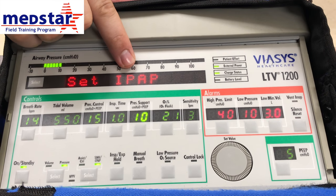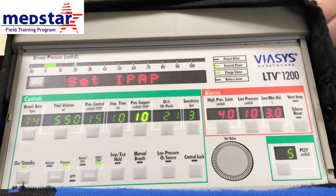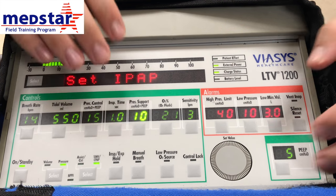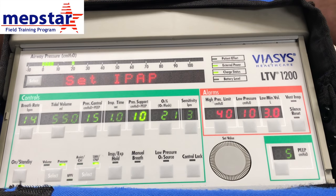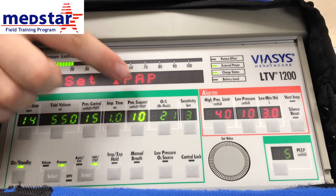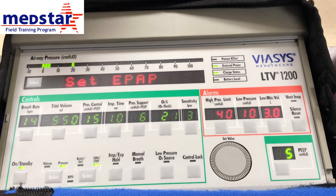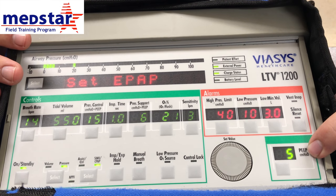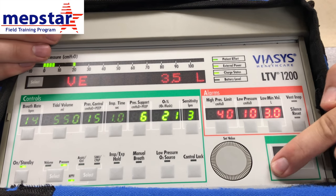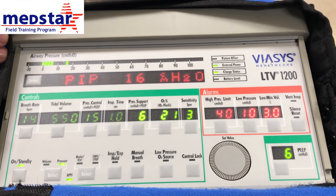Normally for a BiPAP patient you have an inspiratory pressure and an expiratory pressure — IPAP and EPAP. The respiratory therapists normally give you a value like 12 over 6: 12 being your inspiratory pressure, 6 being your expiratory pressure. Since the LTV combines the pressures, you have to subtract — so if you get 12 over 6, take 12 minus 6, which is 6. Set your inspiratory pressure at 6, dial it down to 6, and select to save. Now the expiratory pressure is what's highlighted under PEEP — dial it up to 6 because our bottom number was 6, and select again. We are now set in BiPAP mode.